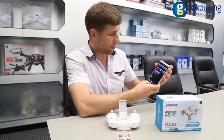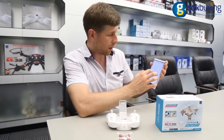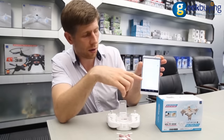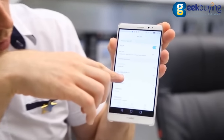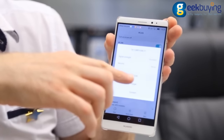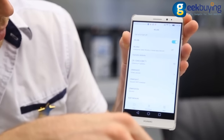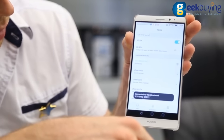Now we have to go to the Wi-Fi connection and we'll find here CX-10WD. So let's connect — and it is connected.